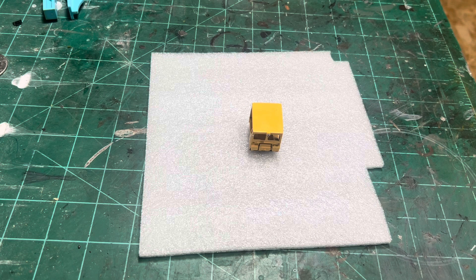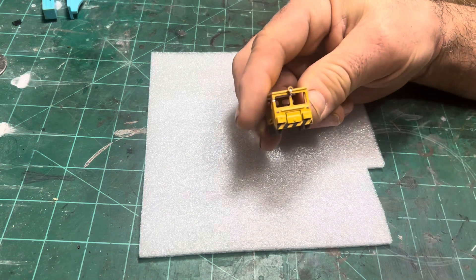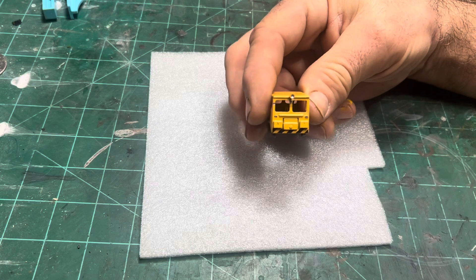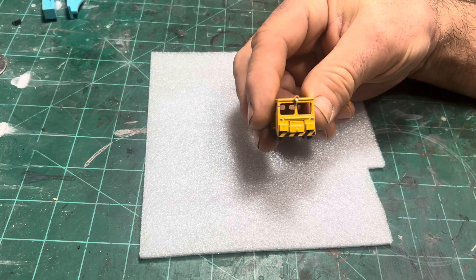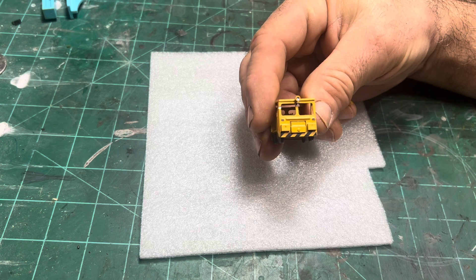Hello everyone, it's Kevin with Yak River Rails. I was going to include the repair of this little headlight on this little speeder that I got years ago at a swap meet. That little headlight kept falling off, so I thought I'd fix that once and for all, and I might as well video it.